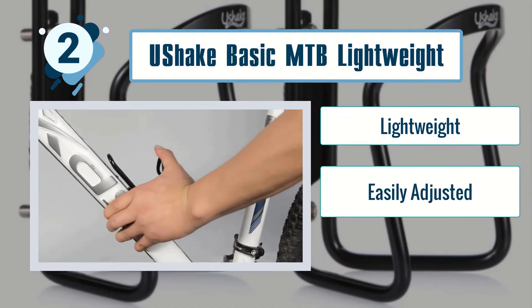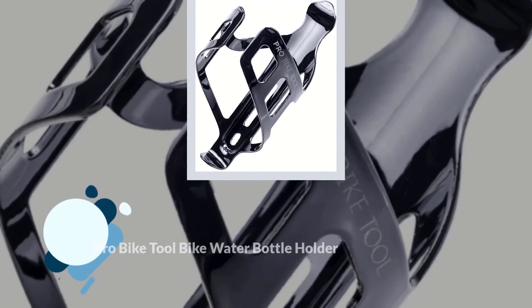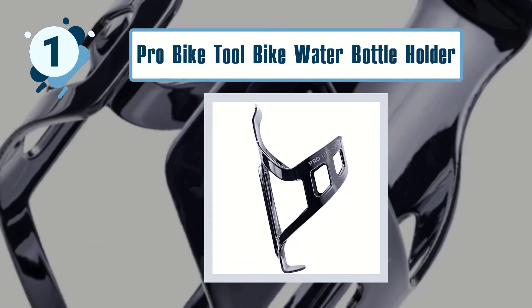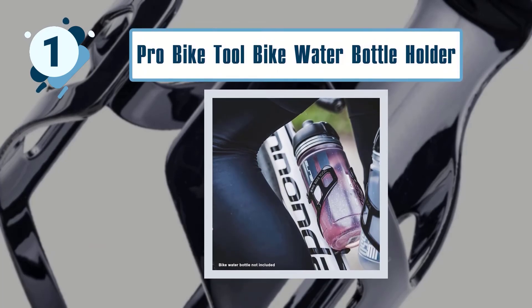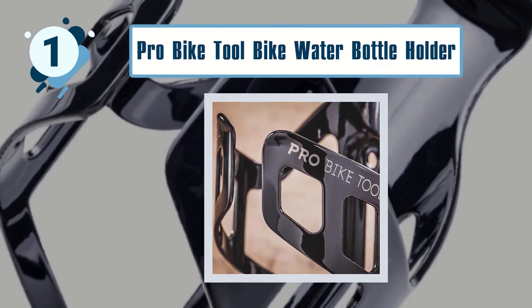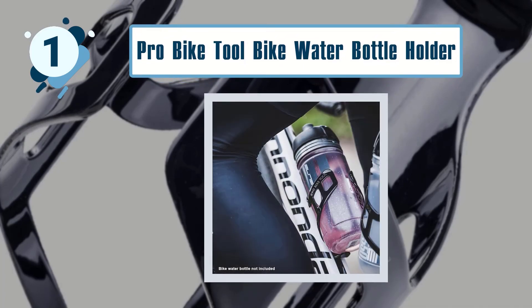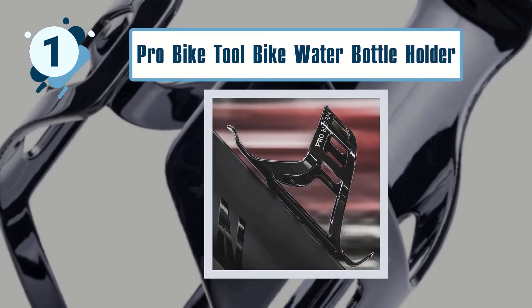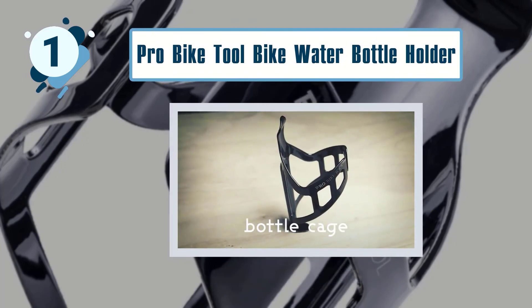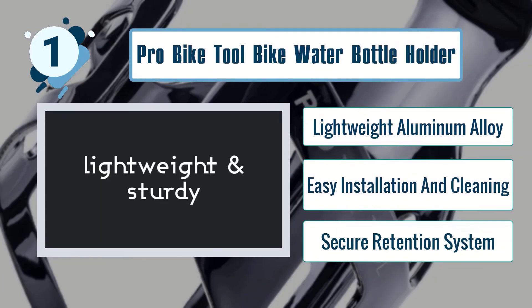Number one: Pro Bike Tool bike water bottle holder. It is durable and delivers what it promises. This water bottle holder keeps your water within easy reach so you won't have to tilt your arms at weird angles — just keep your hands on the handlebars while staying hydrated. What makes it stand out is that it fits most bikes and most water bottles, featuring an adjustable metal piece that accommodates different bottle sizes with no problem. Key features include lightweight aluminum alloy, easy installation and cleaning, and a secure retention system.